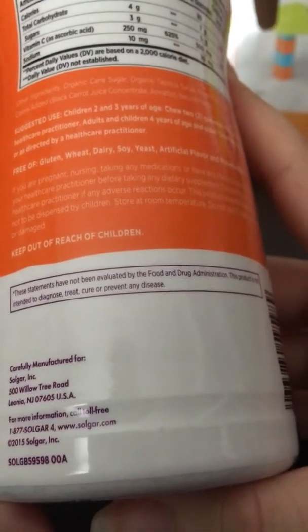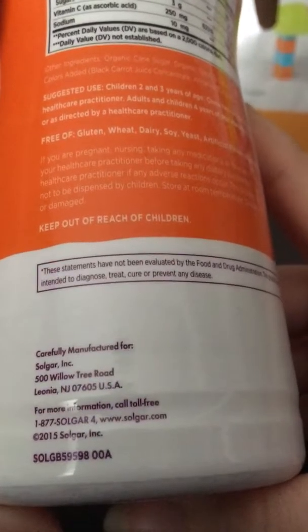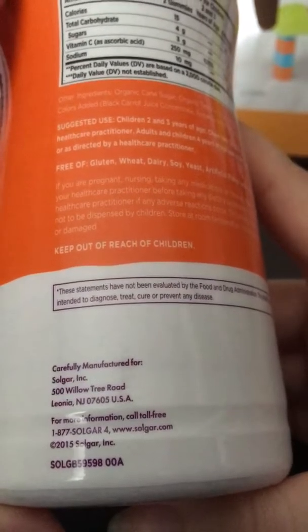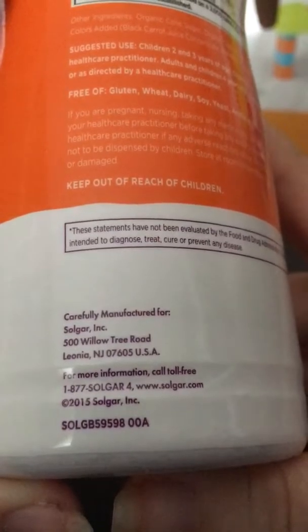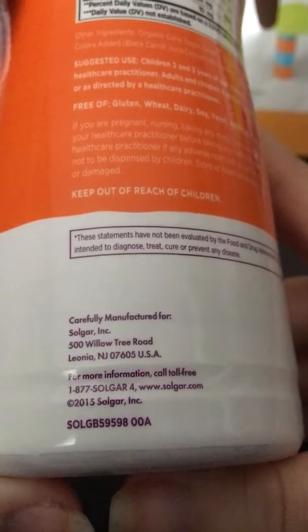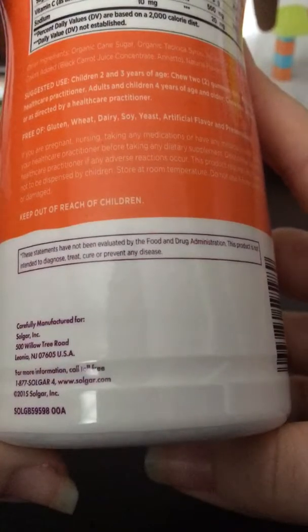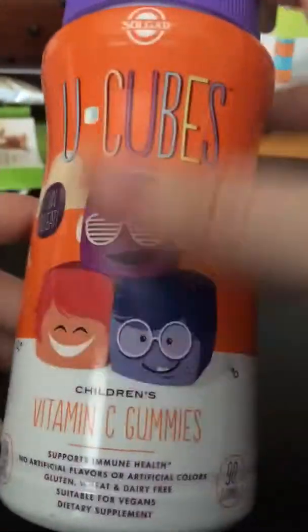It says don't take this if you're pregnant, and ask your doctor before you start any supplement, which you should do always anyway. These statements have not been evaluated by the FDA, but there are a lot of products that are not super healthy that are FDA approved, and a lot of good products that are not FDA evaluated, so that's not really something you can go by alone. This is manufactured in the US, which is really nice. Also, keep out of reach of children — though you will want to give these to your kids since they are children's vitamins, just don't leave them where kids can take them unsupervised.